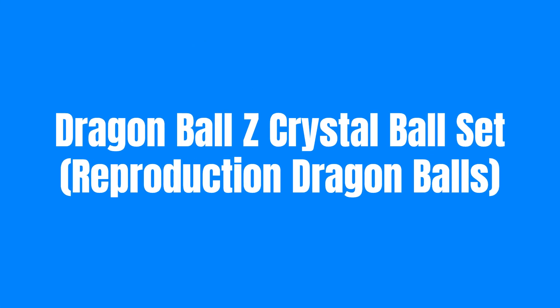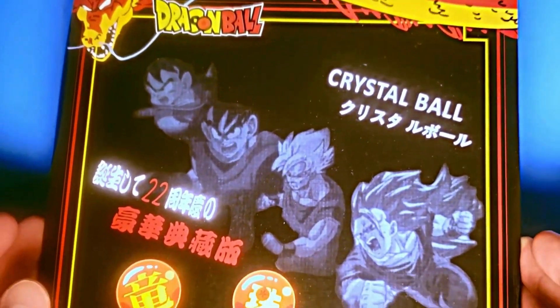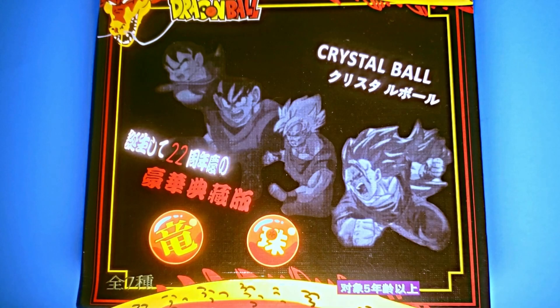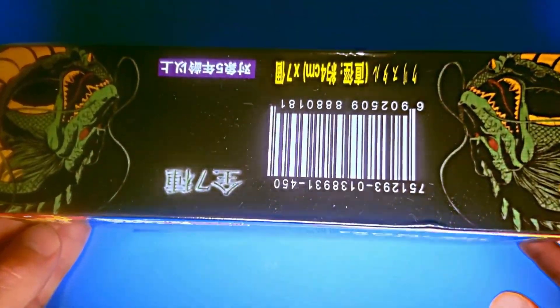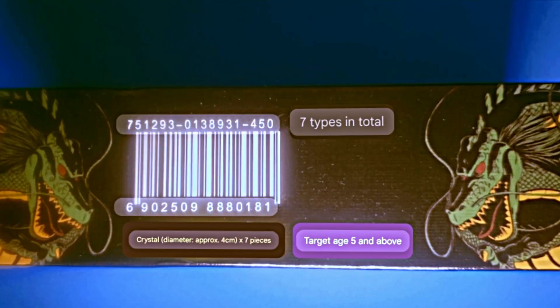Welcome to Collecting My Childhood. Today I will be showcasing reproduction dragon balls from the Dragon Ball Z Crystal Ball Set. This is an unofficial product. The box itself has a lot of quirks with low resolution pictures and odd translations. I've always wanted to have my own set of dragon balls and am happy to have this in my collection.